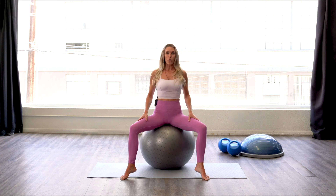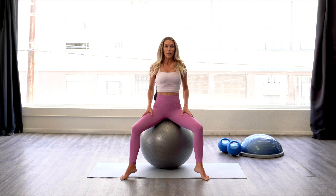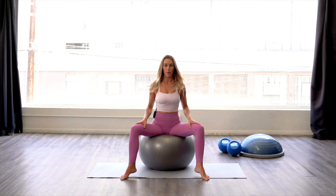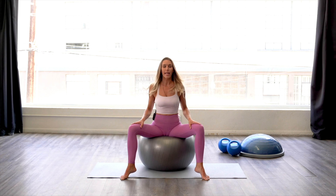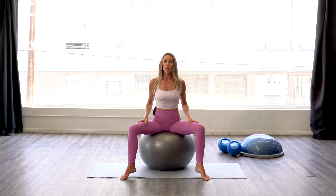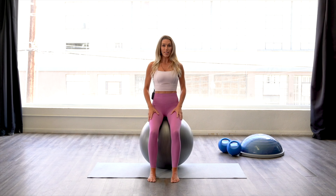Ensure that your abs are drawn into the spine and you're lengthening the spine, creating that torso lift, and your head just floats on top of the body. If it's uncomfortable with your legs turned out, you can do all of them with your feet turned straight ahead.